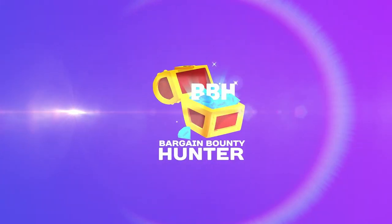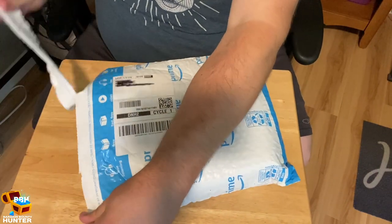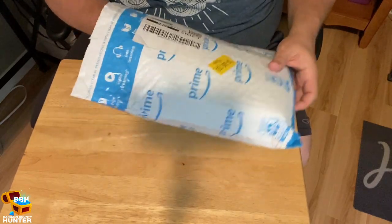Hey, it's the Bargain Bounty Hunter. I got a package from Amazon — let's check it out. Alright, here we go. This came in today. This is an item I just actually ordered, and it came in really quickly.